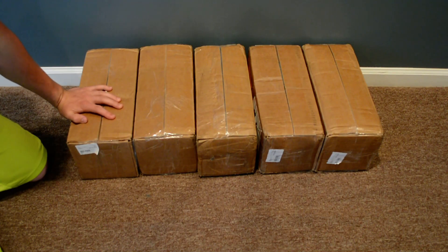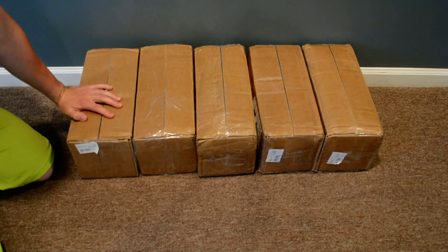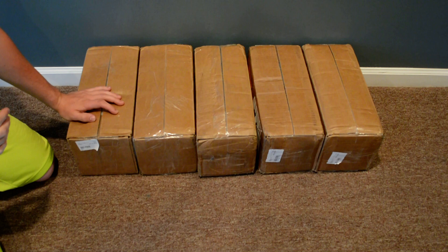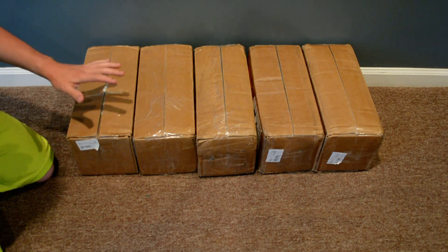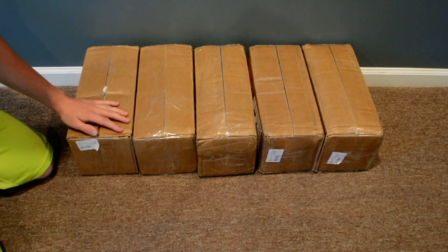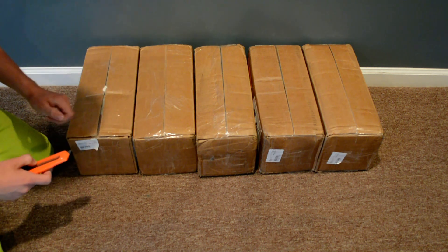I finally received my batteries for my EV conversion for my GS500. These batteries are the LG Chem N2.1, 3.6 volt, 120 amp cell modules. I'm going to be doing the unboxing video for you guys so that you could see what's inside the box. These are the batteries I'll be using for my motorcycle.